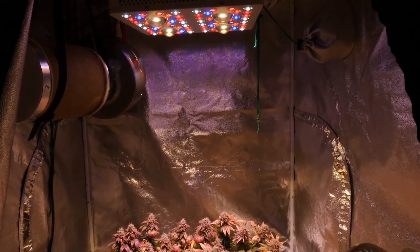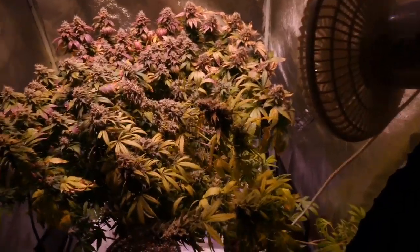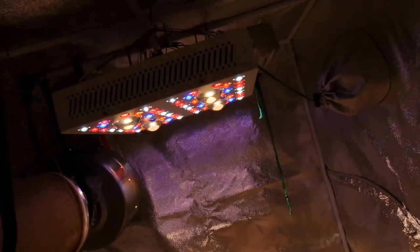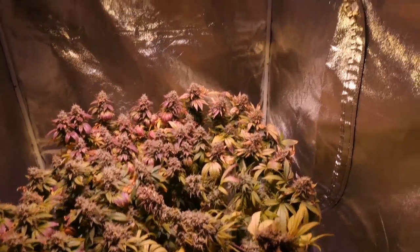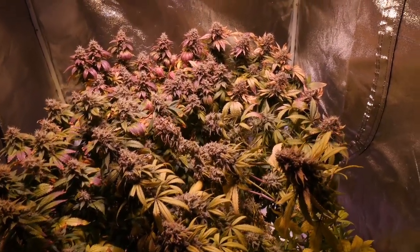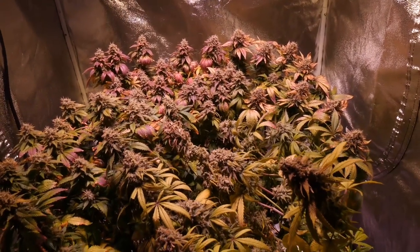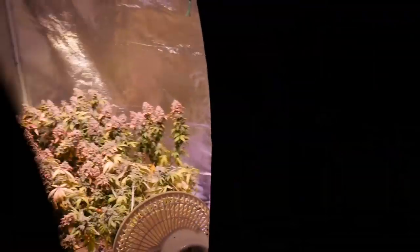We're coming to the end with this Optic 4 grow garden. As you guys can see, this light grows some pretty dank and beautiful stuff. Can't wait to get a new strain in here. Really liking this light so far — it seems to do perfect for a tent this size, 3.3 by 3.3, perfect coverage, does a great job. Stay tuned for the upcoming harvest in a couple weeks.